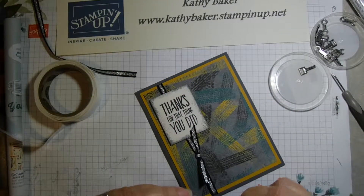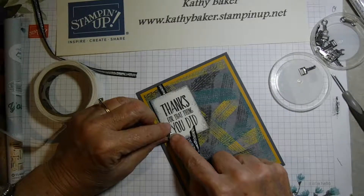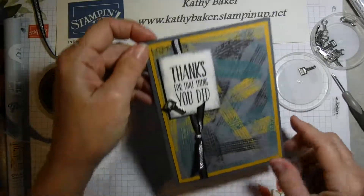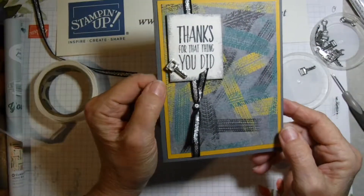Then I can put my little key on my little car. My husband helped me out with my car, so I thought this is another great time to use this cute little garage element.